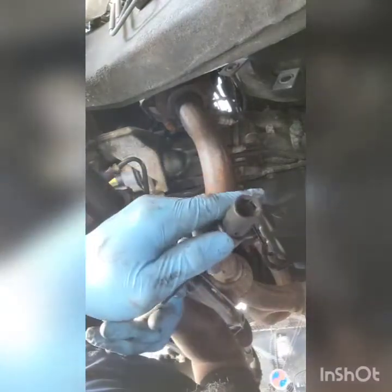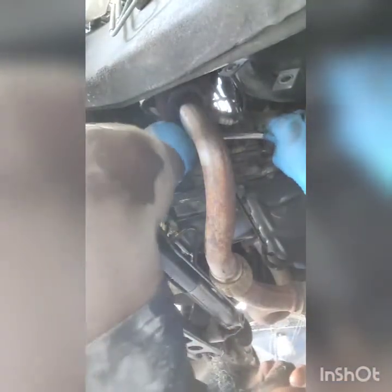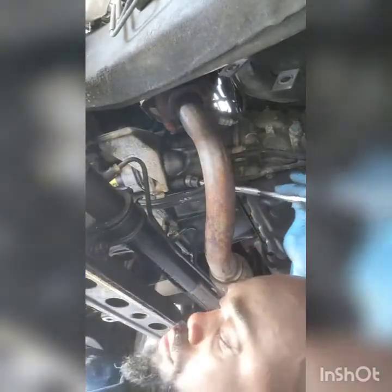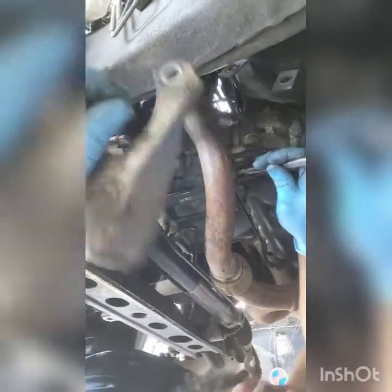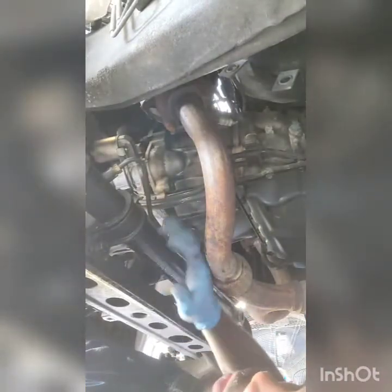Now that we are up under the car, we are going to use a 14mm short socket and a swivel and an extension. We're going to put that on and use the cordless impact to zip the bolt out. The top one first. Now we are going to go for the bottom bolt. You can also use a 12mm short socket.